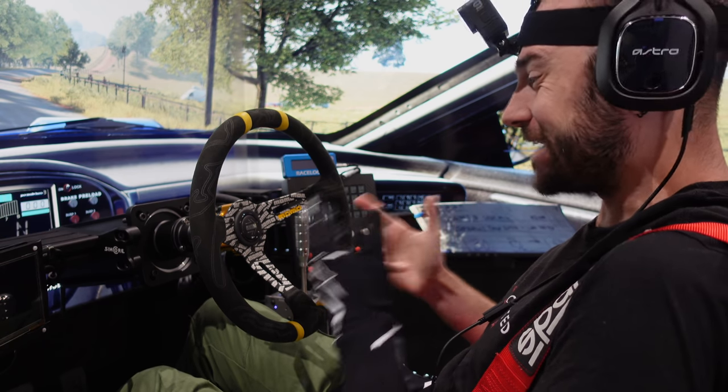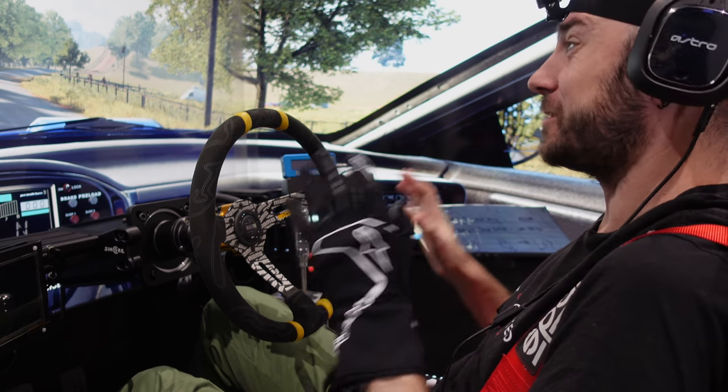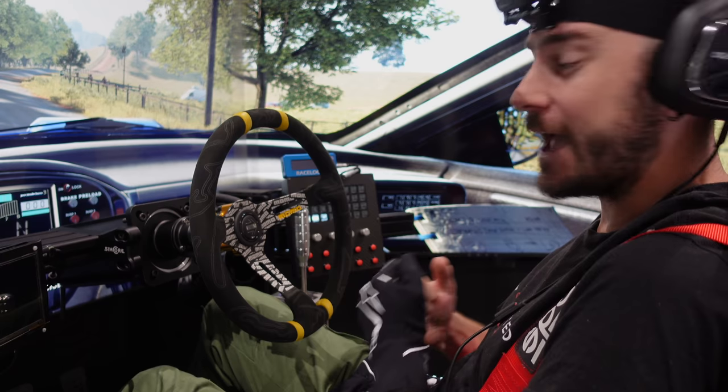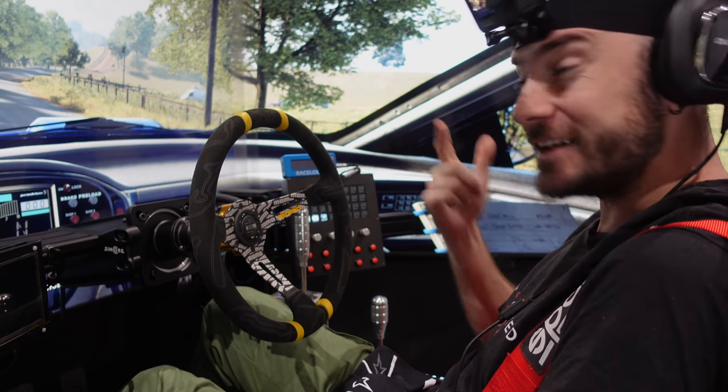Hey guys, Will here. So today we're going to be ticking off a few boxes for things that you guys have been asking for for quite some time. We're going to be giving Dirt Rally 2 a try in the triple 65-inch 4K display. We're going to be using point of view as well with the GoPro strapped to my head as you can see.